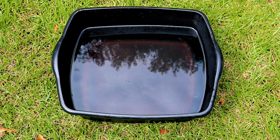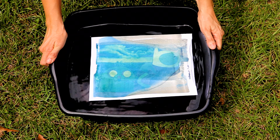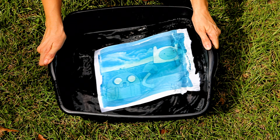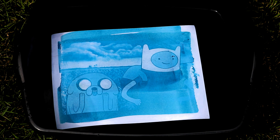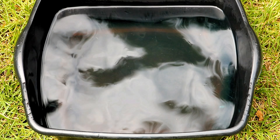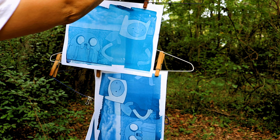Now for the rinsing. I use a small pan of water with a little bit of vinegar in it, and then I will agitate for about a minute until most of the blue cyanotype has run off of the paper and the print is pretty clear. And last, these just hang to dry.